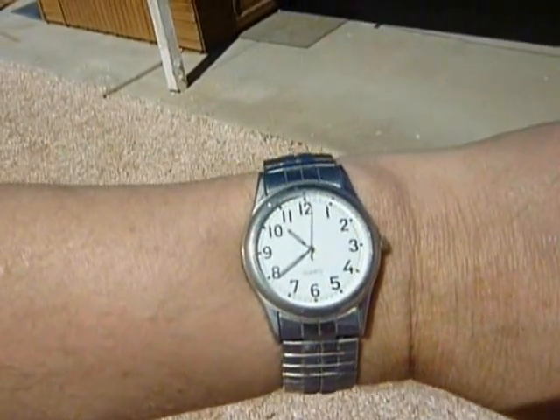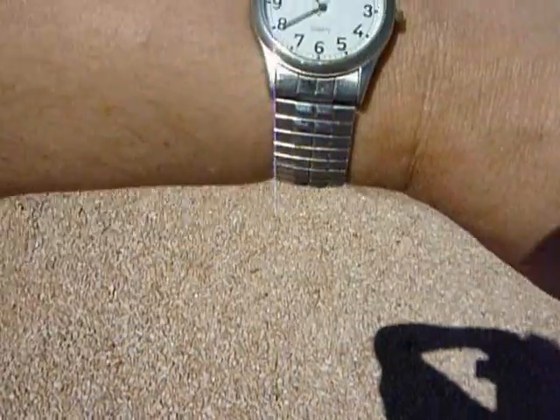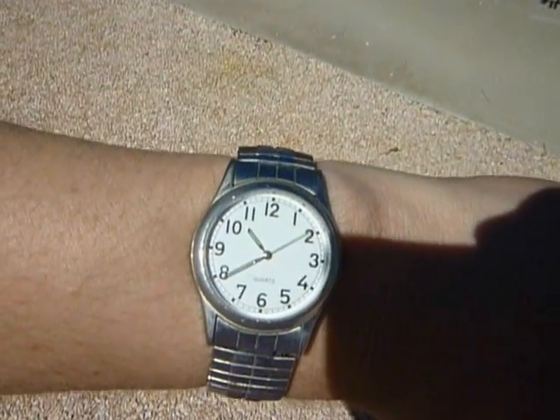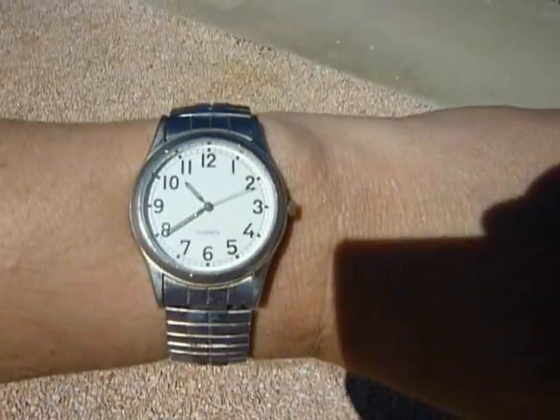It is just about 10:40 — I took a nap and lost track of time.